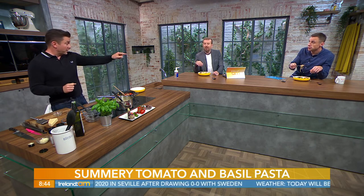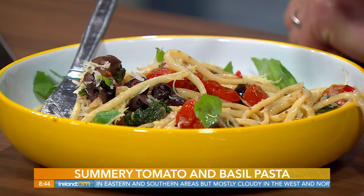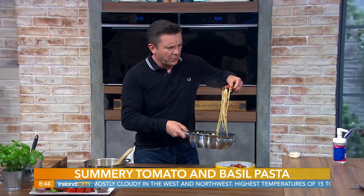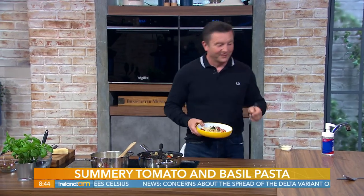Delicious - you can't taste the seaweed at all. There was probably about a tablespoon of the nori mixture. Finish with a little bit of parmesan cheese if you wish. It's express delivery - just pour a little glass of white wine and it literally takes as quick as it looks. Put it in a big bowl in the middle and pass it around - that's what dining should be. A little bit of parmesan, job done. Beautiful.